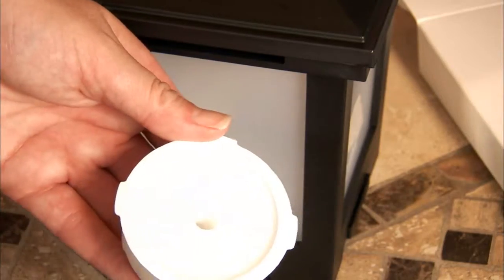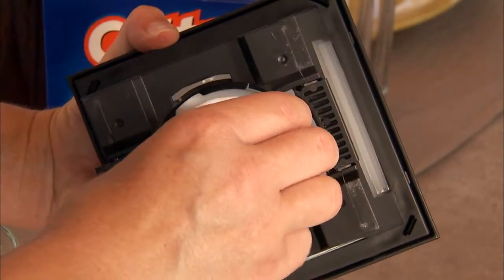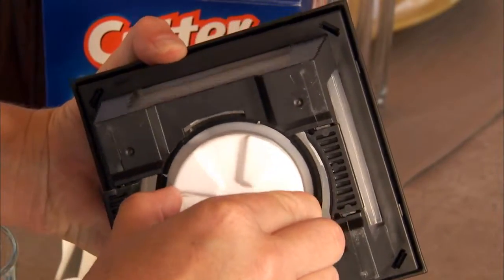Peel the foil from the scent cartridge, being careful not to touch the contents, then insert the cartridge into the bottom and twist it into place.